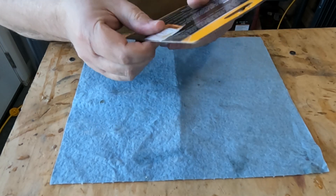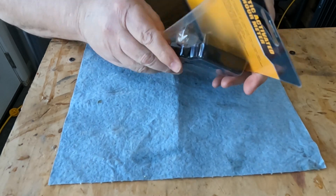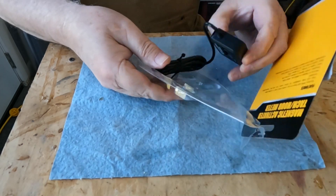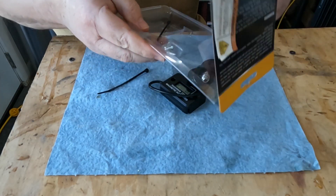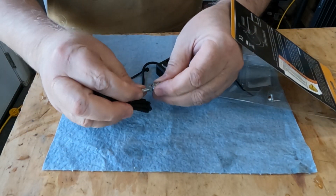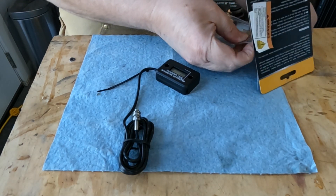We'll do an unboxing. It basically came on a little card and had a little sticker on it that says 'don't eat the battery,' so it does have a battery. There's the little meter — the little reader that I'll have to mount — and there's a little magnet as well.